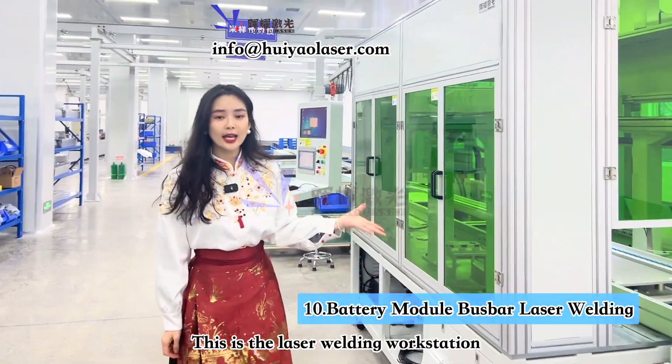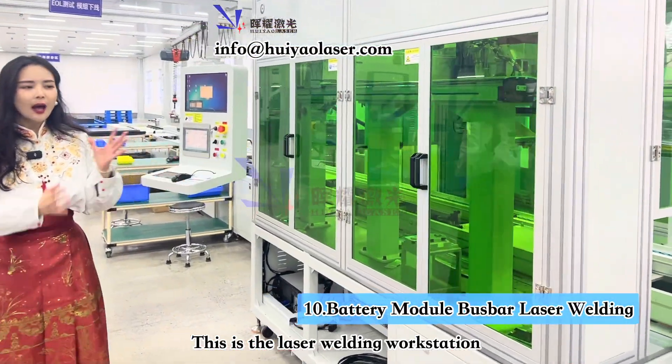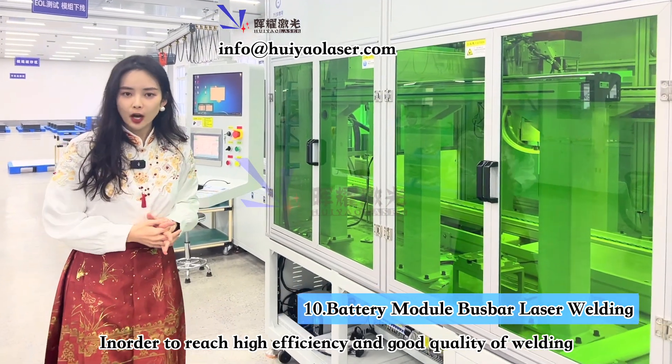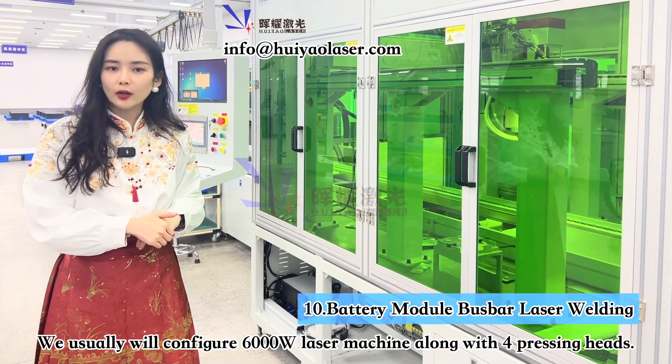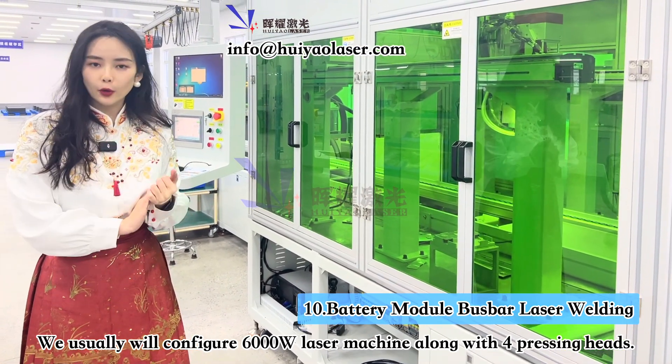This is the laser welding workstation. We usually use 6000 volts and four pressing heads to laser weld all the bus bars together with the battery poles.